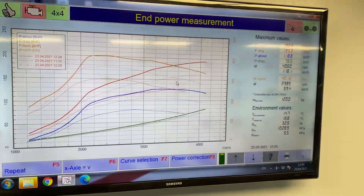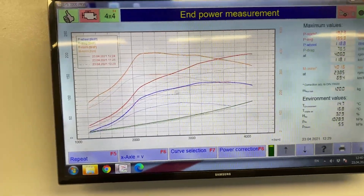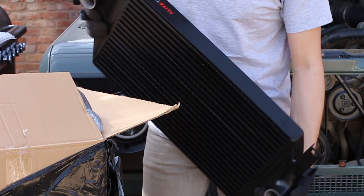Right now I know this car, after being on a dyno, puts out 195 brake horsepower. That was from a stage 2 remap done on the ECU, but also from having the big Alive intercooler in the front grille.